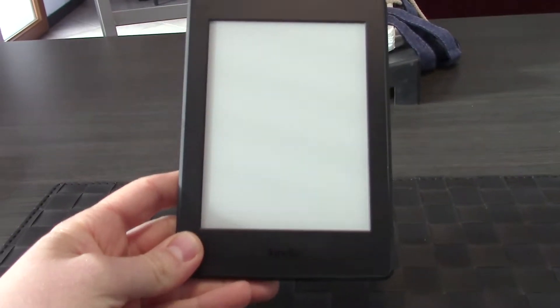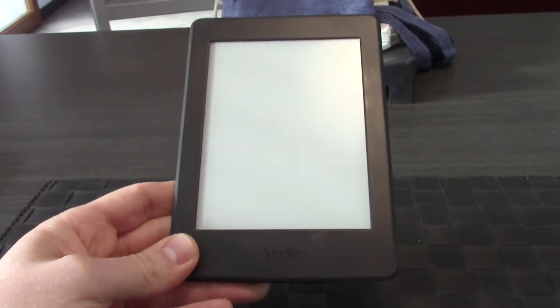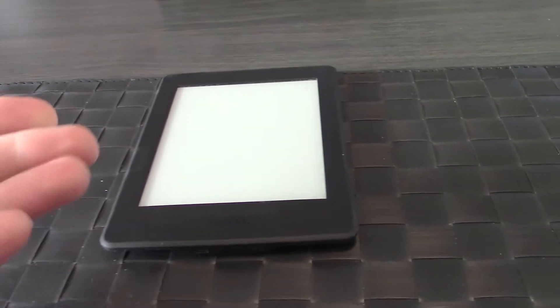Today I will try to replace this Amazon Kindle Paperwhite third generation battery because it runs flat very quickly. So let's do it.